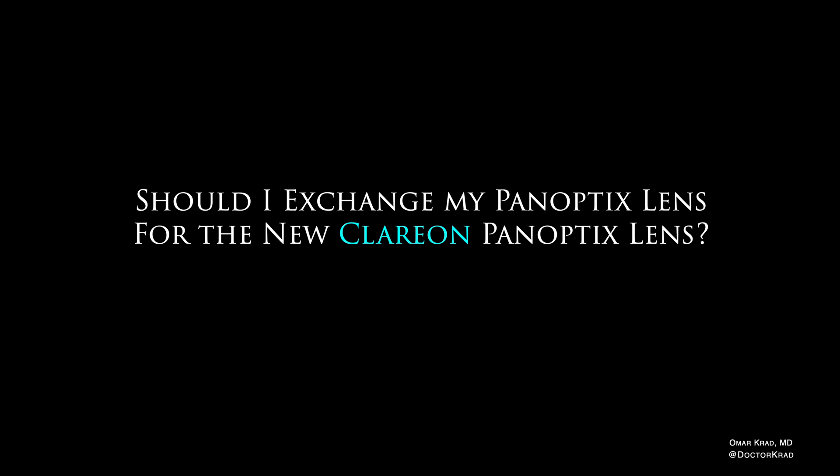Some people might ask: I just got a Panoptix six months or a year ago — should I exchange the lens for the new version? My opinion is absolutely not. Most patients with glistenings do not show any significant symptoms, and if you didn't like your Panoptix or Vividi in the first year, it's definitely not due to glistenings, which are either non-existent or extremely mild early on. Surgery to exchange a lens implant is not risk-free and does not guarantee improved vision. Technology always advances — just like TVs and cell phones, there will always be something better in the future.